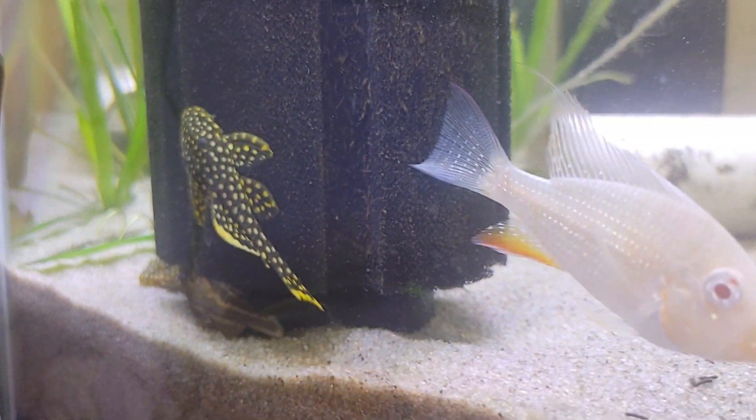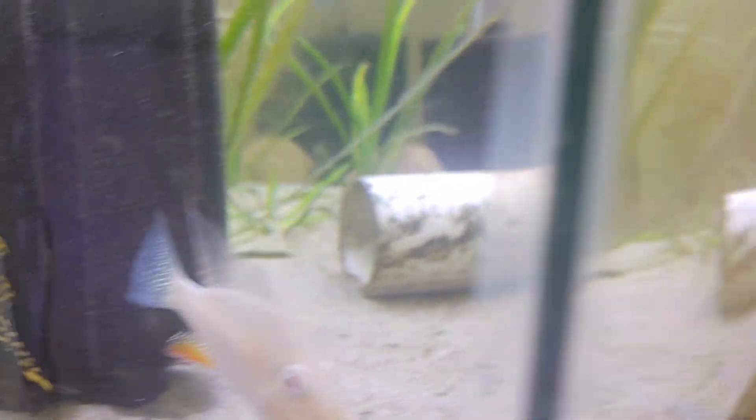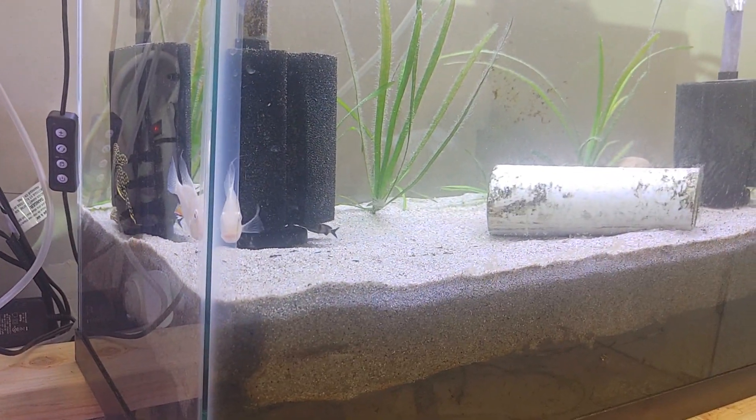And we've got some cool little residents in there now. This has been set up and running for, I don't know, a month? Maybe a little bit longer. And I've been adding fish to it slowly.